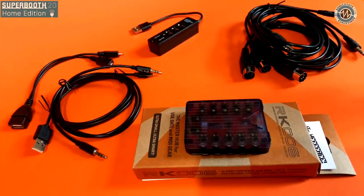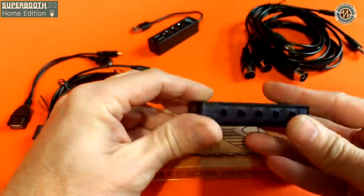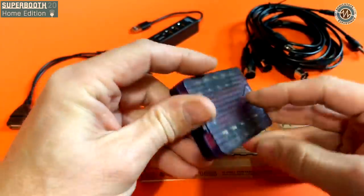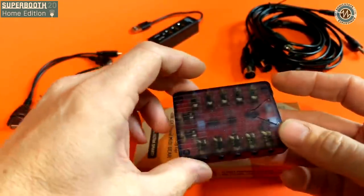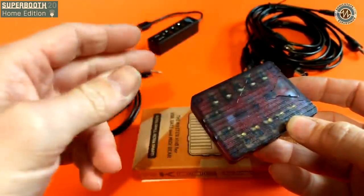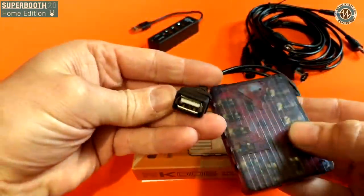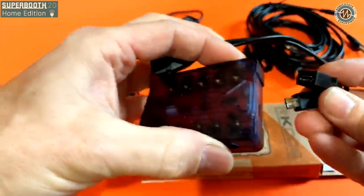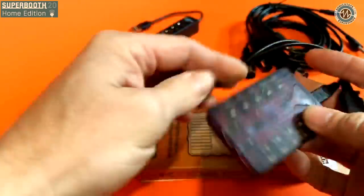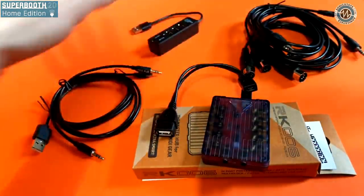Let's have a look — can you hold it up to the camera? It's bus powered, presumably? Yes, this is the USB connection, and these are the outputs on each side, and here are the two inputs. If you use it standalone you just power it from five volts from an adapter, and you have a two-port merging MIDI in and 10-port MIDI out. We also have a cable that you can use to turn it into a USB host as well, so you can do the conversion like the RK005 did with USB MIDI-only devices.